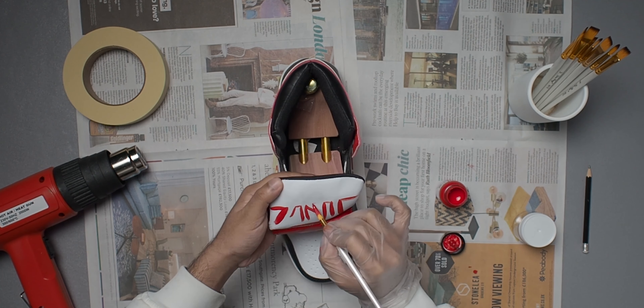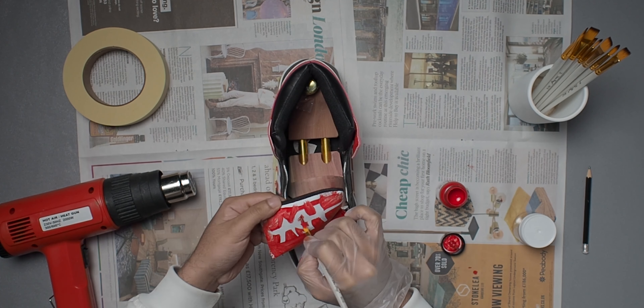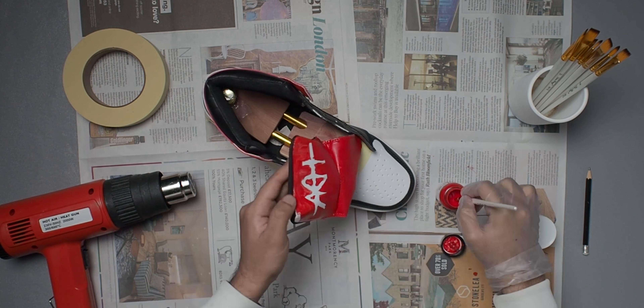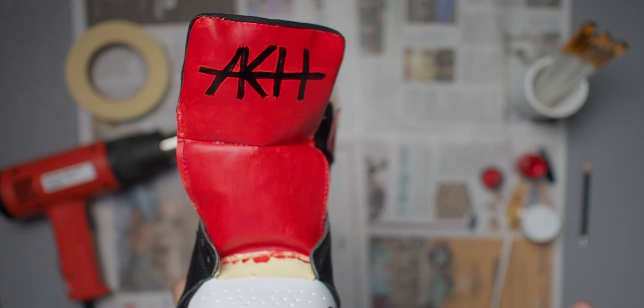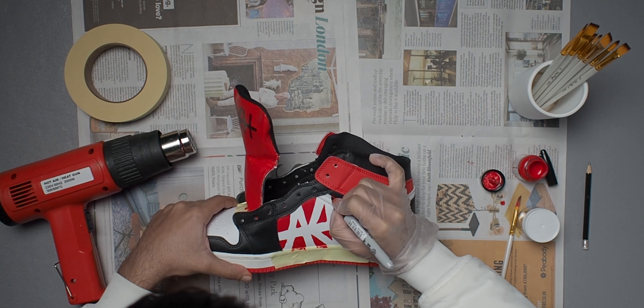Now for the front of the shoe — originally I was going to paint the whole white area red, but after looking at the shoe I realized the colors would be more balanced if I left the toe box white and painted just the rest of the tongue red. So I taped up the end of the white section and proceeded to paint the rest of it red, except for the area where I wanted my signature.